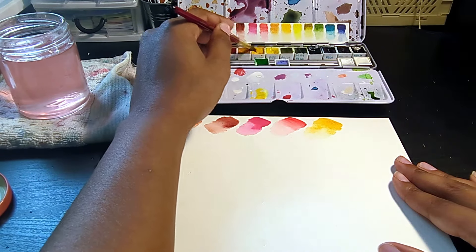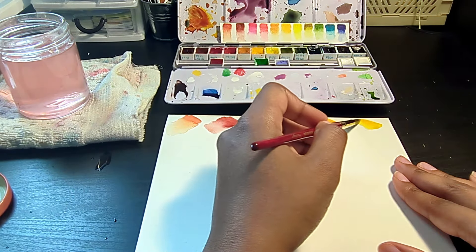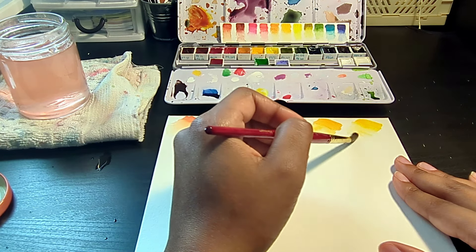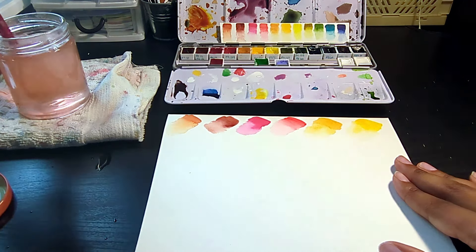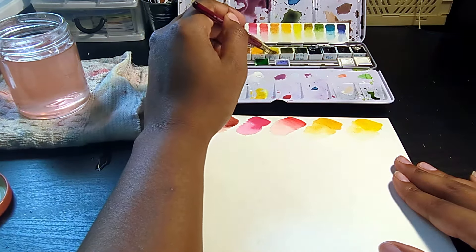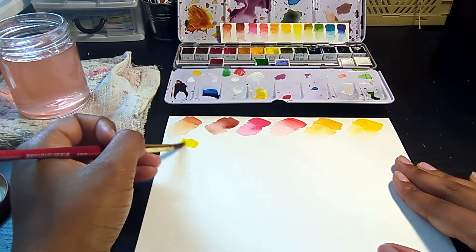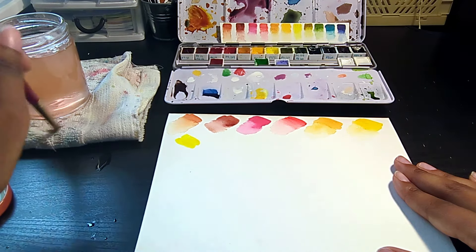Next, we have our split primary yellows. First up, I have Hansa Yellow Deep, PY65. I find this very versatile. You can mix it with warm colors or cool colors and either way it's not going to make an ugly mix. When you mix it with blues to make greens, it makes these really rich, mossy, foresty greens, and I really enjoy that. Bright green colors aren't really that natural, so when you want to paint something more natural, Hansa Yellow Deep is a great choice. Next, I have Airlied Yellow, which is PY97 — another standard mixing color. I don't really use this on its own too often.